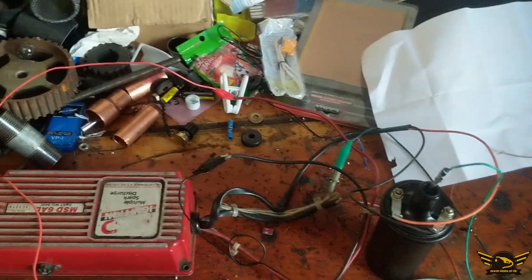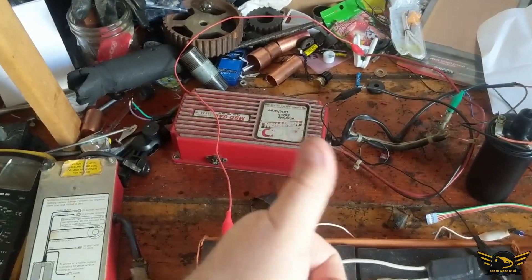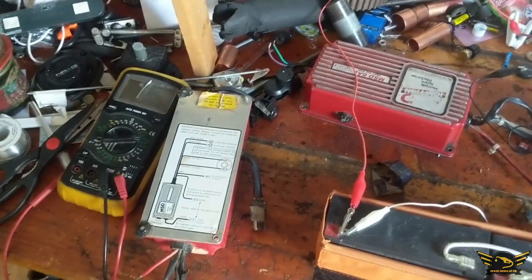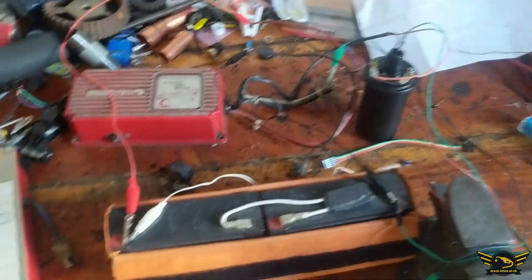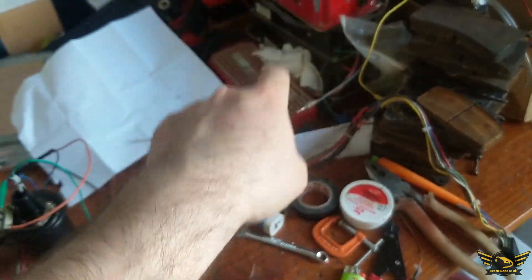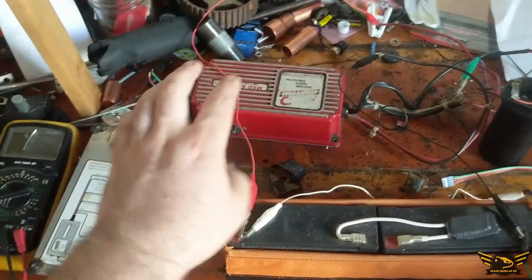I'm gonna stop here because I'm just messing around and I have a lot more to test. So this one works — it's good. This other one is bad. But considering how much I paid for it, it doesn't really matter. I have one two three four five more to test, so I have one bad, one good, and five more to go.